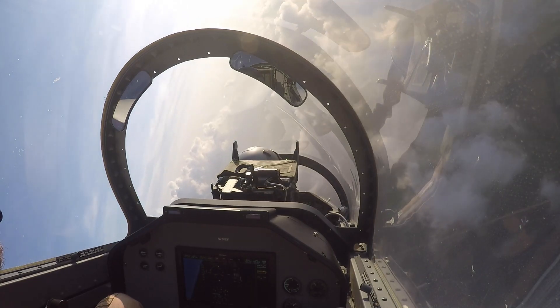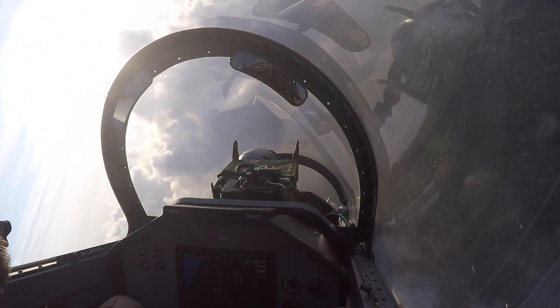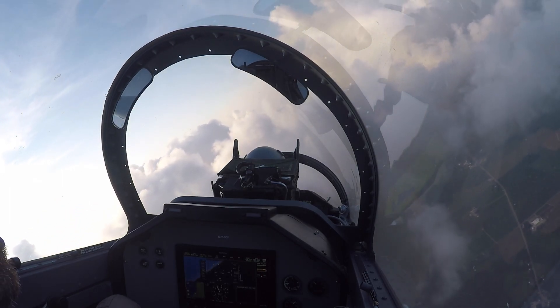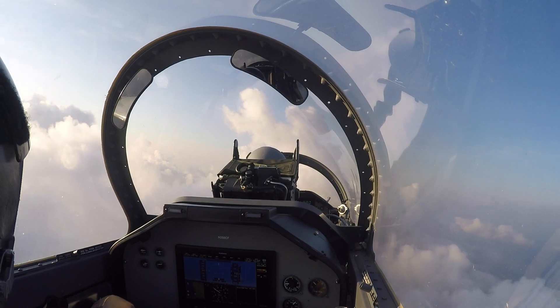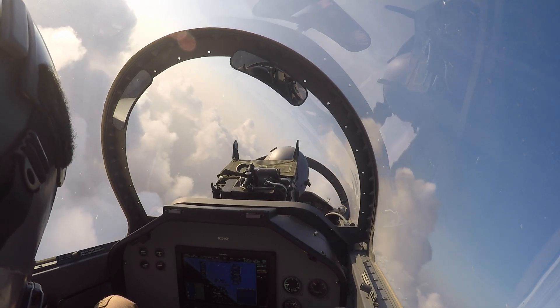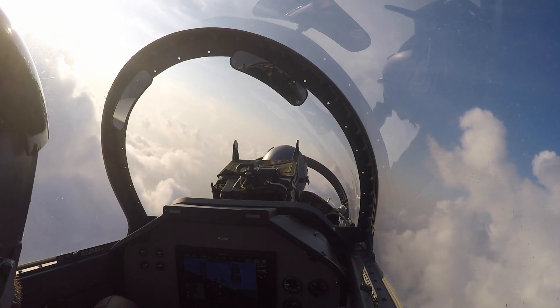Now you can start increasing the back stick just a little bit. Back stick. We're going to climb up and stay above these clouds. There you go. Come back to the left — we'll come to the left of this big puffy that's at 12 o'clock. Nice. And from here, if you're still feeling good, we can do another aileron roll, which is just left or right stick. How about that?